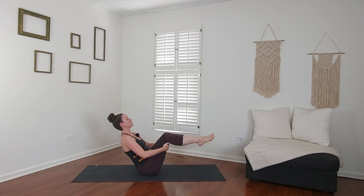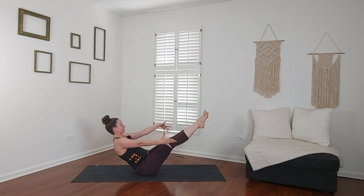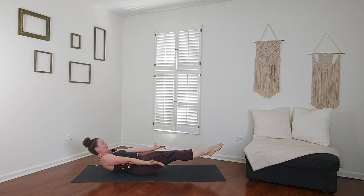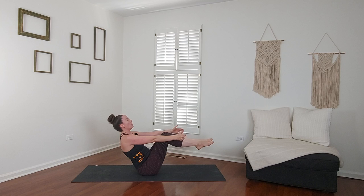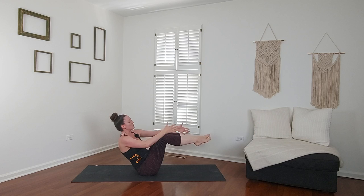Boat pose — Navasana. You can put a bend in your knees or straighten your legs out. Find your stillness, reach your arms forward, palms up. I invite you to close your eyes and focus on your breath. Take a breath in. Low boat lower, breathe out. High boat, inhale. Low boat, exhale. High, breathe in. Low, breathe out. High — inhale, hold it, exhale. Bring your awareness to your fingertips. With your right hand tap your right ankle, left hand to left ankle — keep going. Five, four, three, two, one. Reach your hands forward.